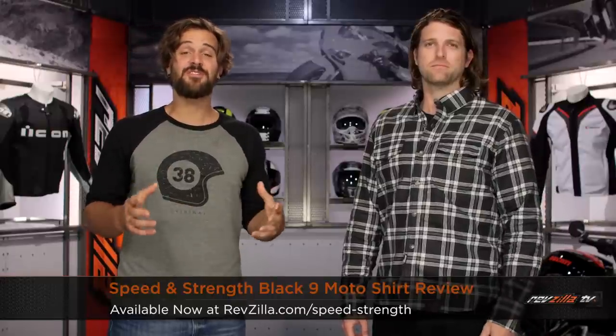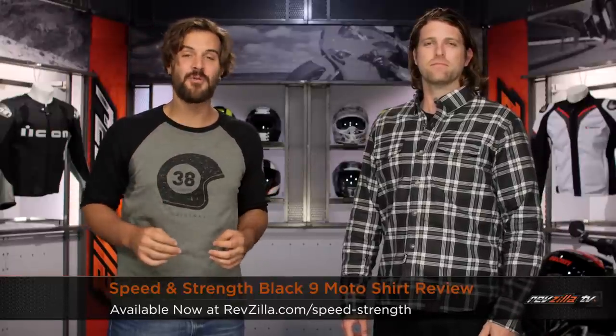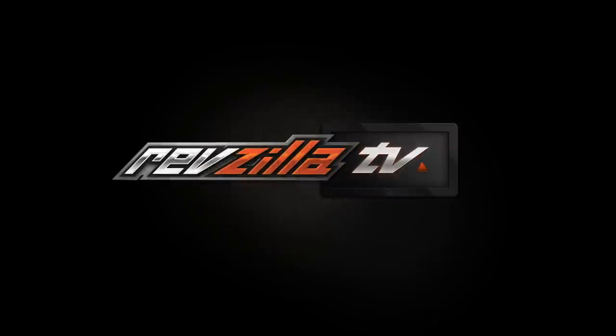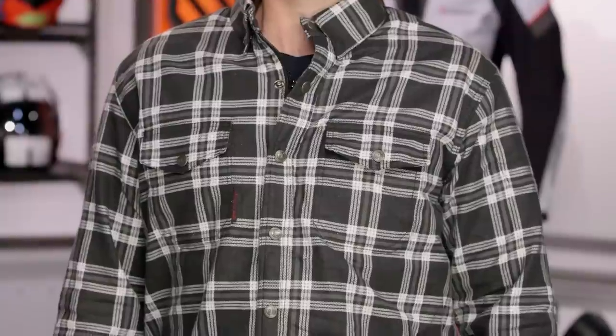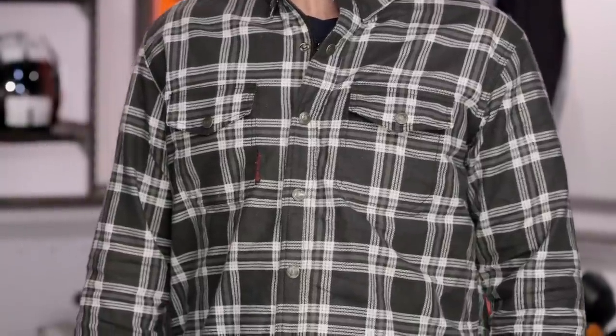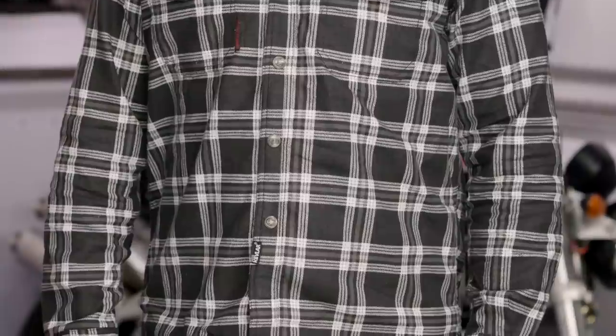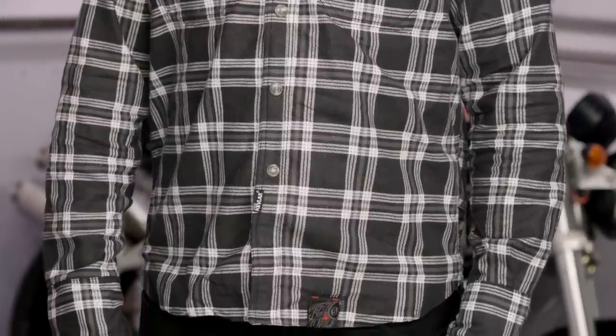Spurgeon here with RevZilla TV to talk to you about the Speed and Strength Black 9 Moto shirt available at RevZilla.com. The Black 9 Moto is for you guys out there that simply don't want to wear any extra gear when you're riding except for your favorite plaid shirt. This is going to give you a little bit more protection. There's going to be Kevlar infused panels on both the elbows and the shoulders to prevent road rash if you were to go down. This is going to work great with everything from choppers to vintage cafe inspired bikes.